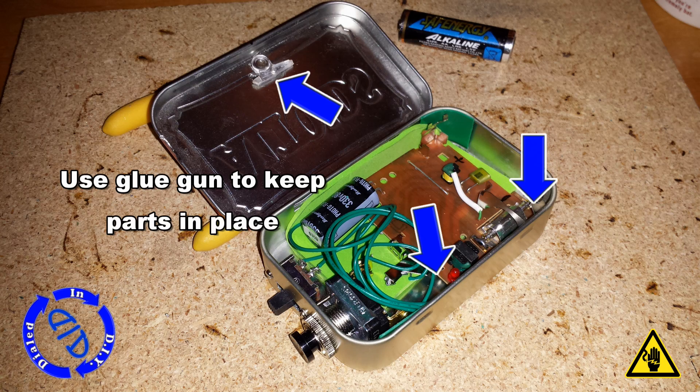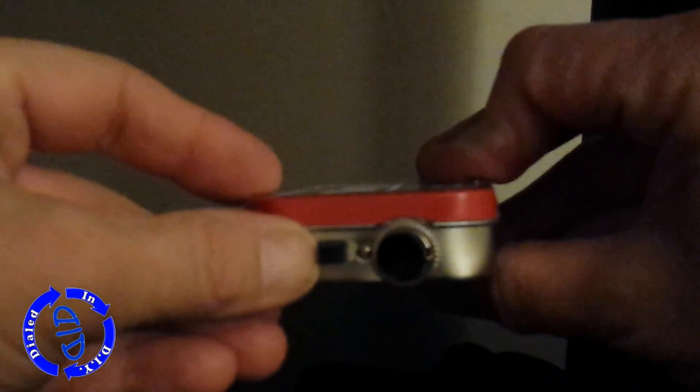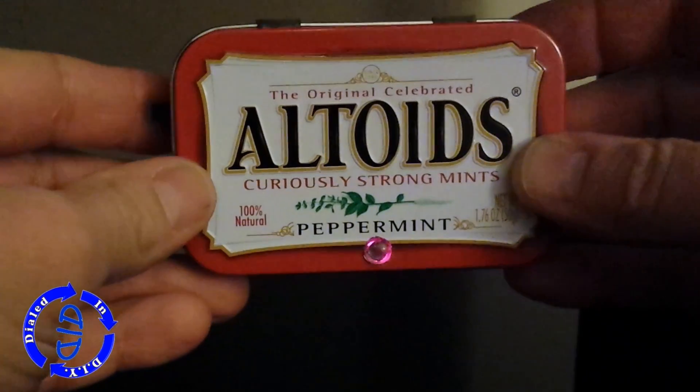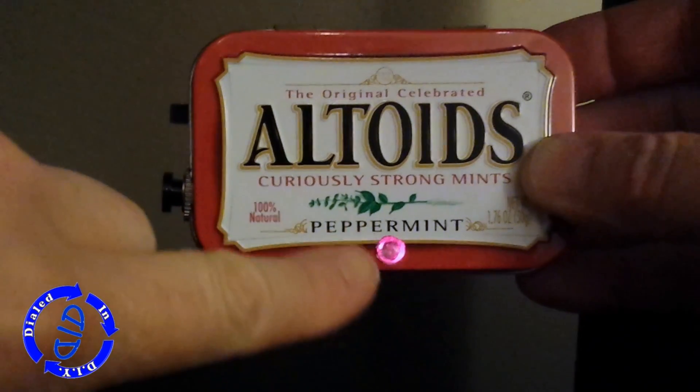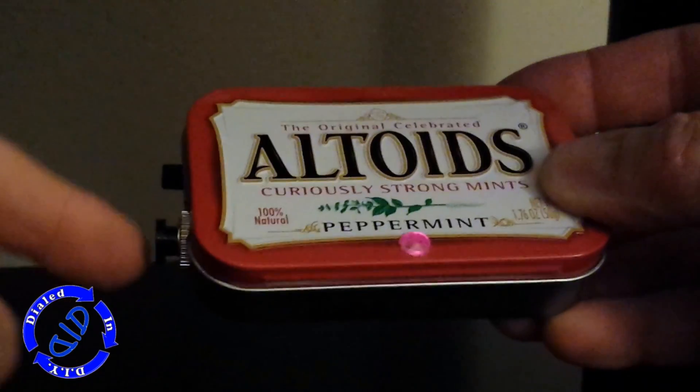Before closing it up, I added a little bit of hot glue to keep any potential loose pieces from moving around. With our battery back in place, it's time to flip on the power switch and wait for that ready light to let us know that the flash is fully charged. Pressing the push button will complete the circuit and allow the flash to discharge.